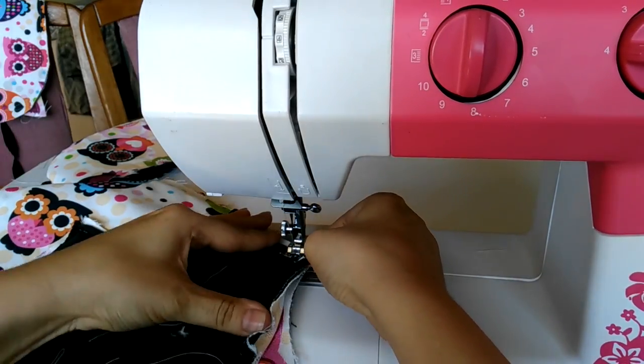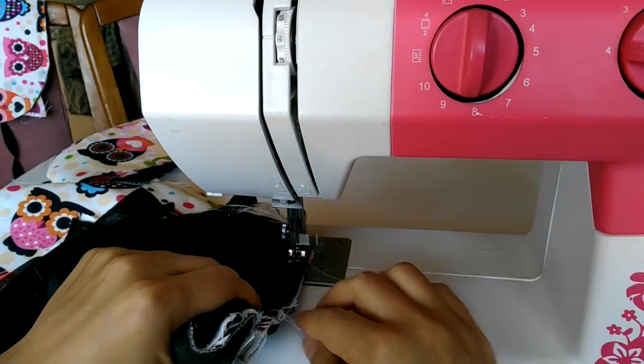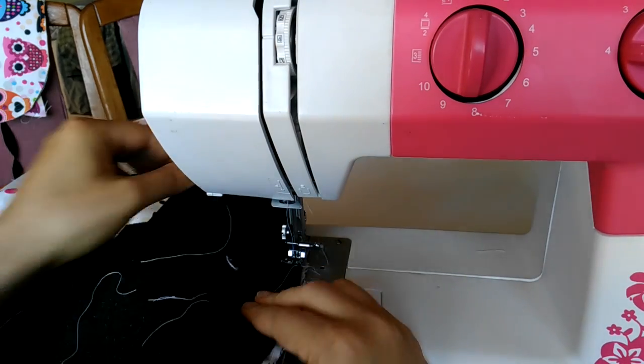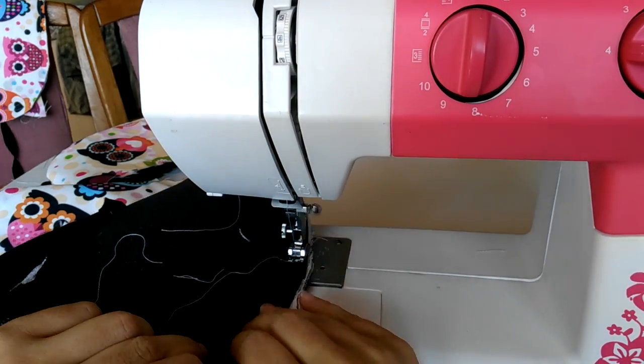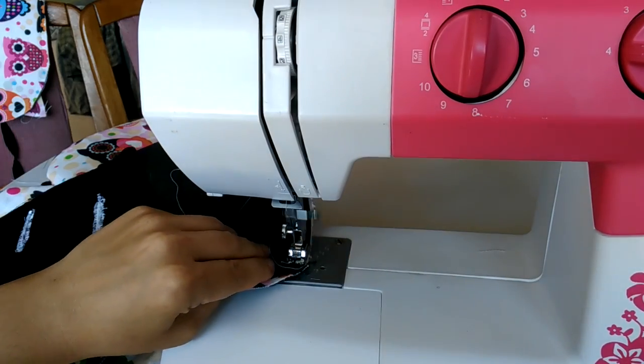After all work on separate details is done, I'm going to stitch them back together in place. I'm leaving 3/8 of an inch or 1 centimeter as a seam allowance in order to cover the previous seams.